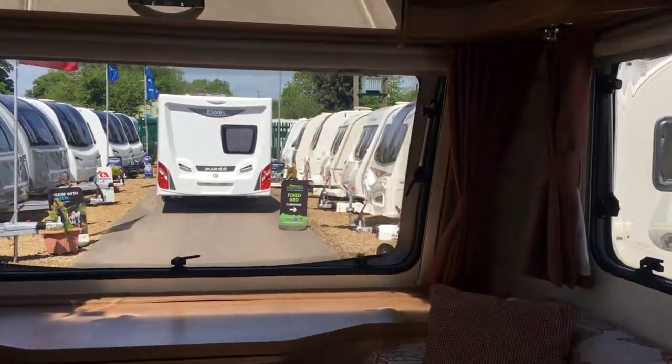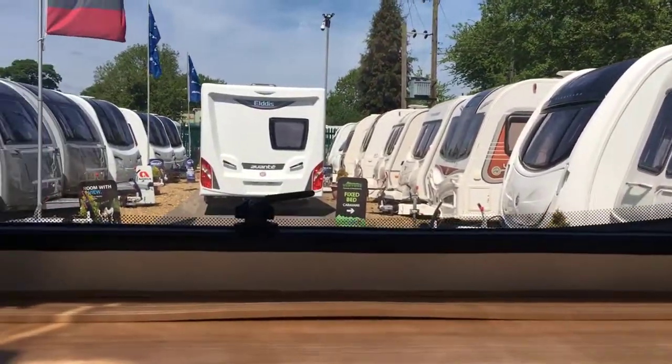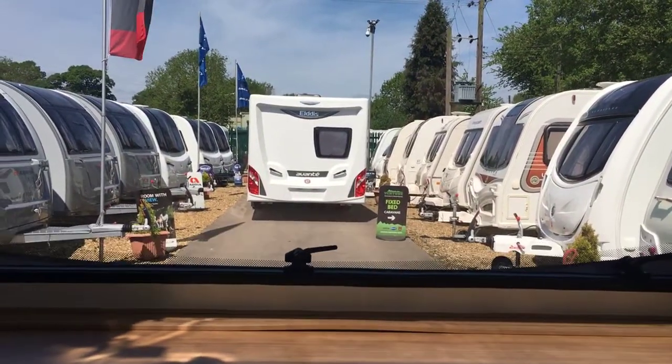Hope you enjoyed the video. We've also got the occasional table that pulls out from the front there.